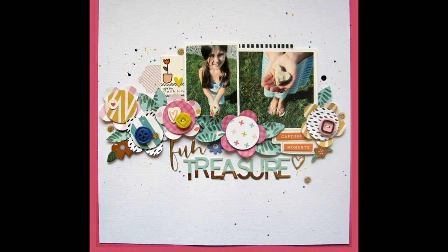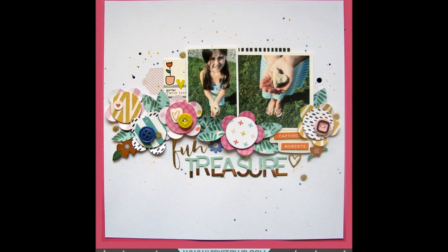That's it for me today. I will see you guys next week — I have some cards to show you. Bye!